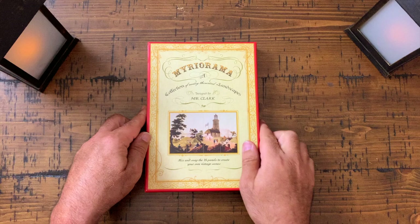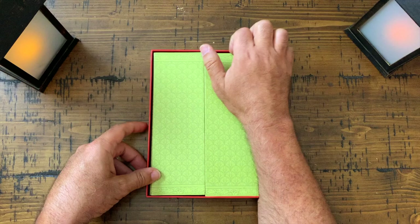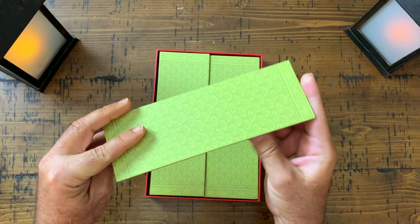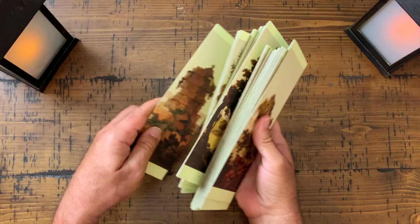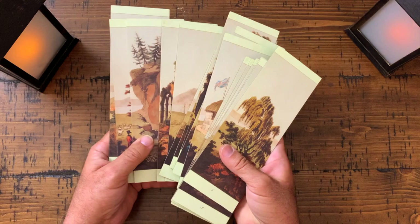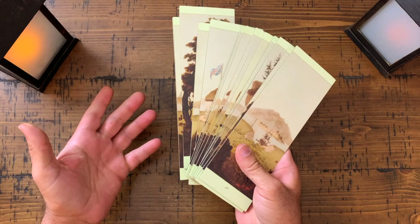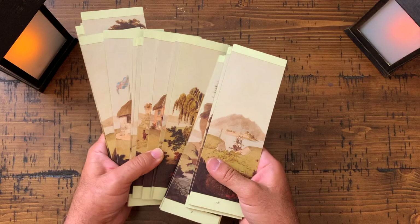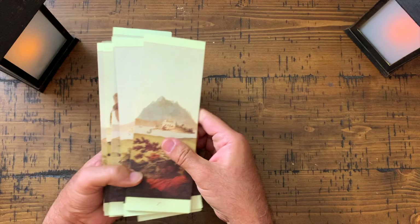So here's the Miriorama — a collection of many thousand landscapes. This one designed by Mr. Clark, and still available if I'm not mistaken. Here are the panels — these are cards. Some of the modern ones on the market are similar. Some people have used these as oracles, a storytelling game, a meditative tool — you just play around and amuse yourself with this very cool item. And this one is a vintage one.